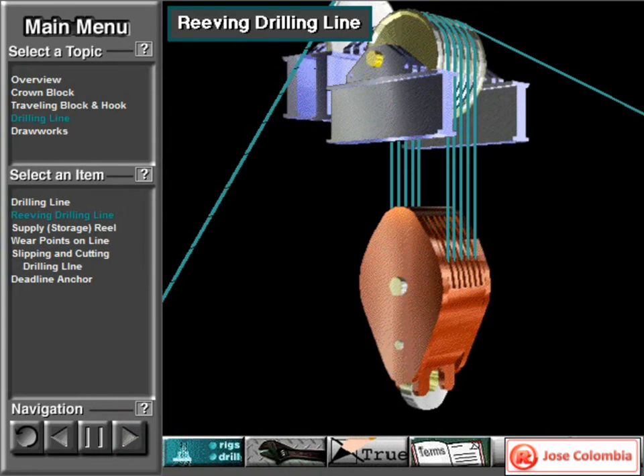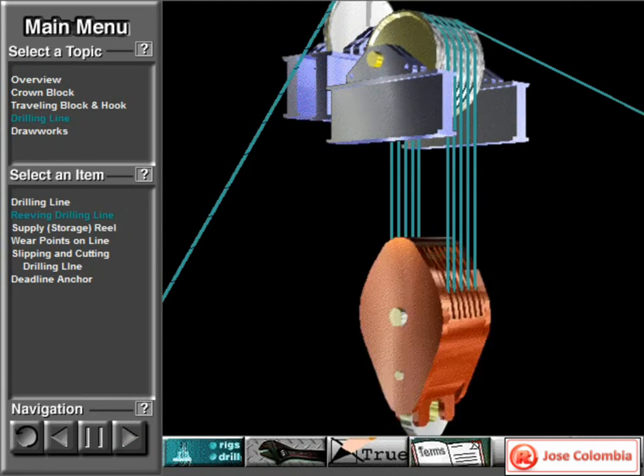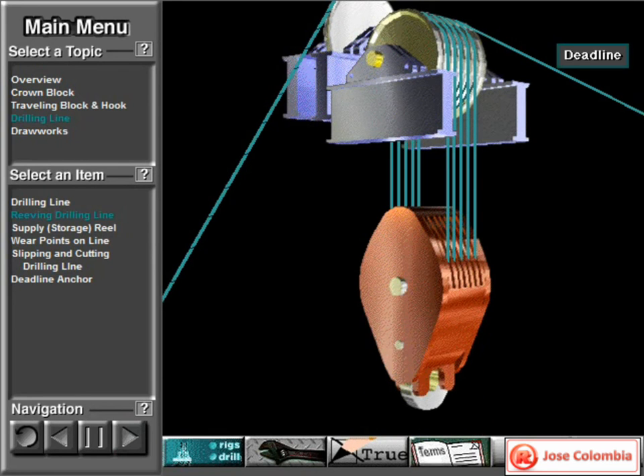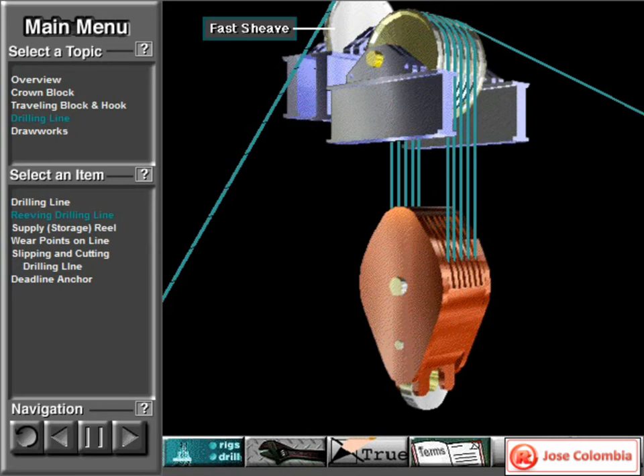Here's the crown block and traveling block strung together by drilling line. Note how the traveling block goes up and down as the driller takes in or lets out drilling line. The deadline is drilling line that runs to the deadline anchor, and the fast line is drilling line that runs to the draw works. Notice the 5 wraps of drilling line between the crown and the traveling block — 5 wraps makes for 10 lines, which can lift 10 times the weight of a single line. Also notice that the crown block has one more shiv than the traveling block; this extra shiv is for the fast line.